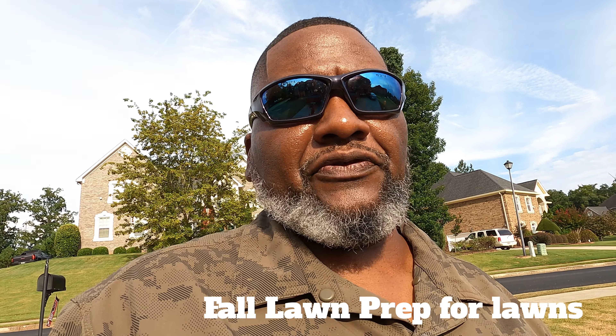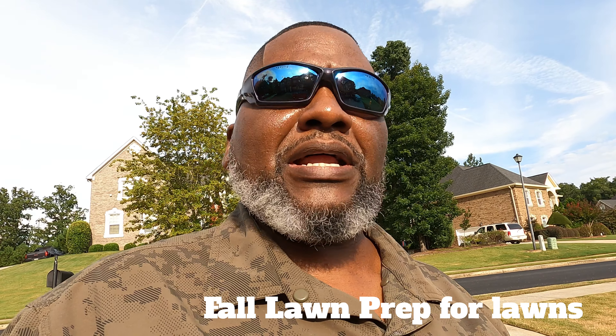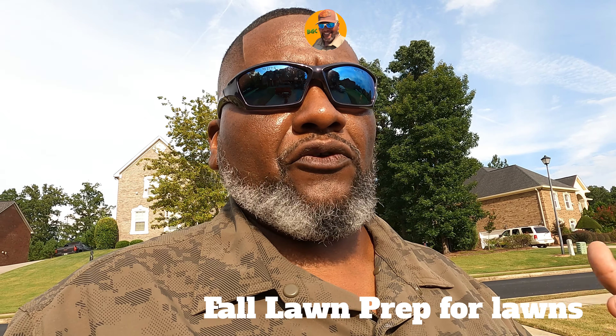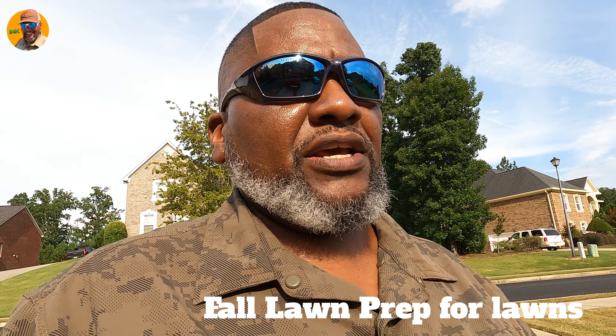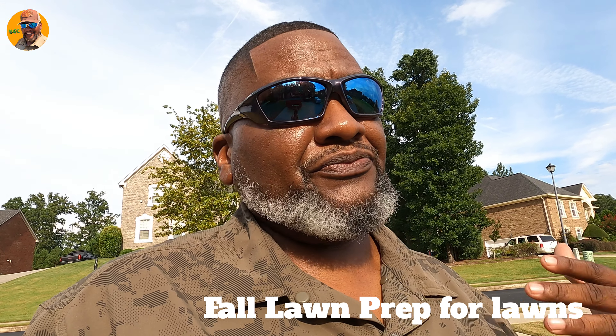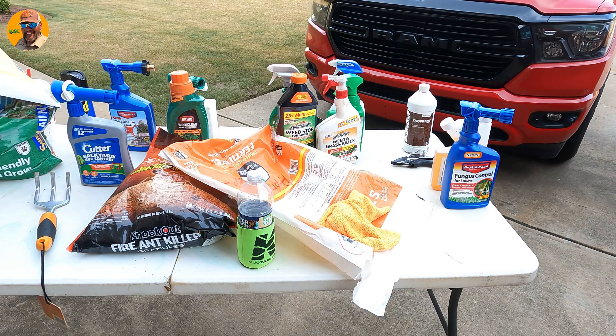In this video I'm going to show you a bunch of things you could use to get your lawn prepared for fall. Right now we're at the end of August, still summertime. September is coming up — summertime for me doesn't end until September 22nd — but these tips will help you get your lawn prepared for fall. On this table I've got a lot of stuff, so let's get straight to it.